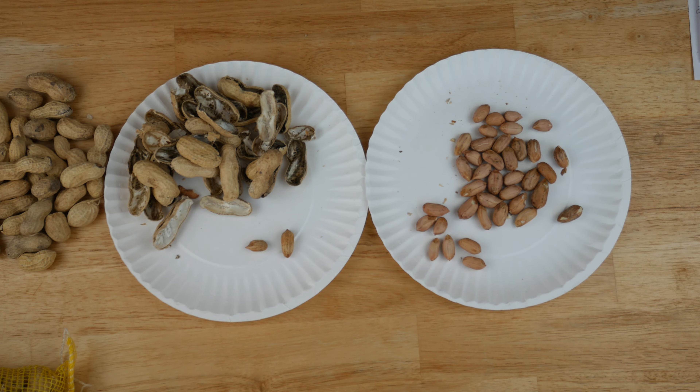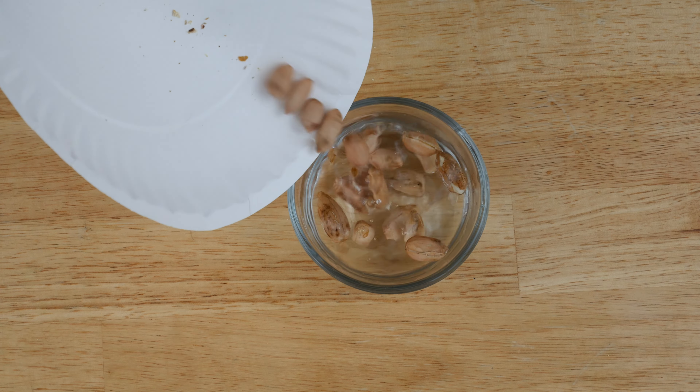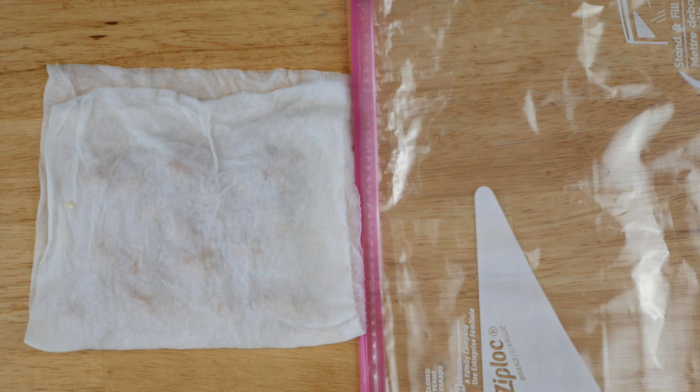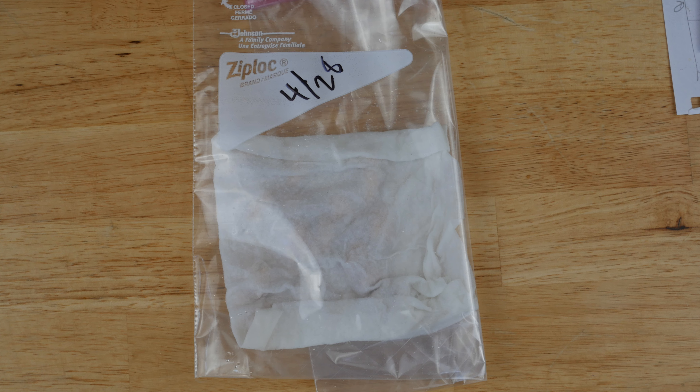Go ahead and shell your nuts, then soak those in water for about 10 minutes, and transfer them to a damp paper towel and put them in a ziploc bag. For this video I sprouted both the Virginia type and the Valencia, and I planted only the Virginia type in my square foot garden, so that's what you'll see me planting later in the video.